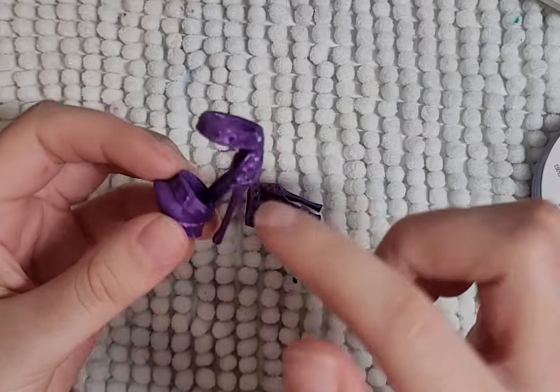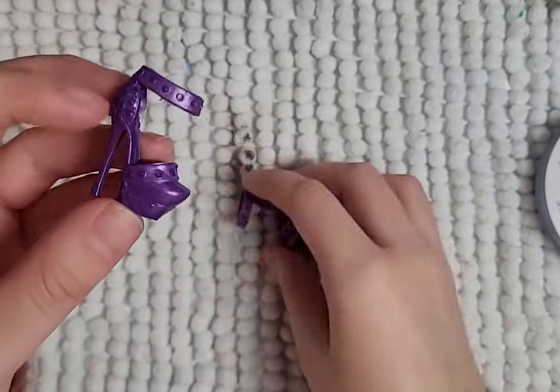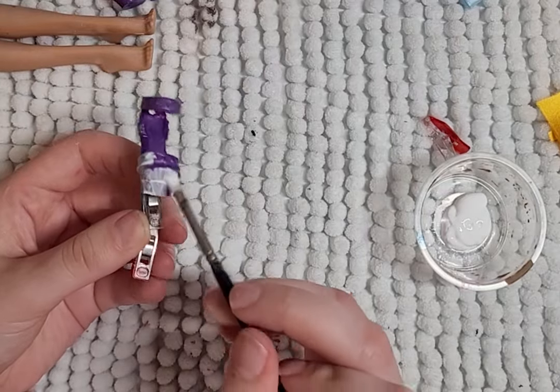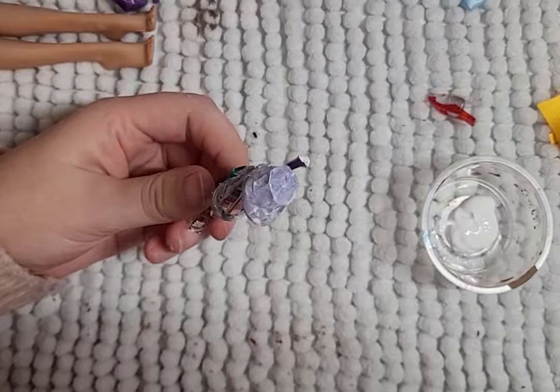For her shoes, I use Kasta Fierce's boots. I just cut away most of it. I then paint them white and prepare myself for the challenge of making these shoes. I started over four times before I got it decently right. Luckily, the dress will be hiding them.